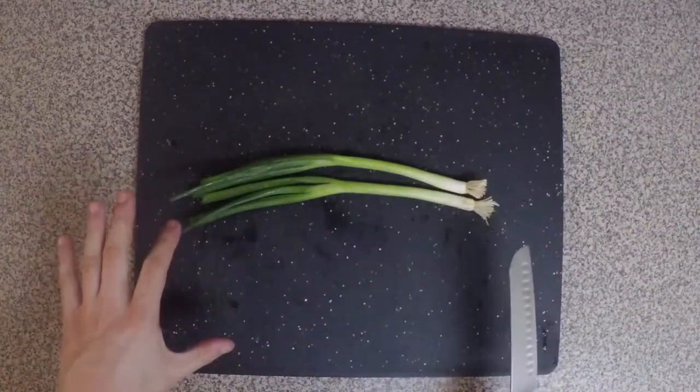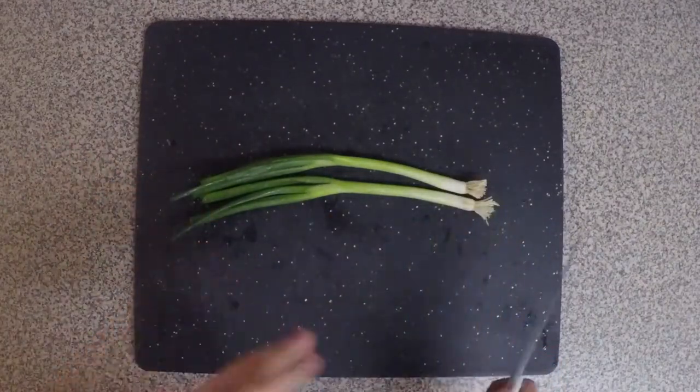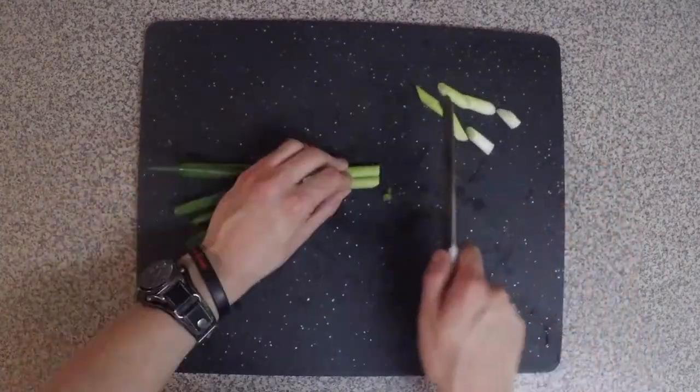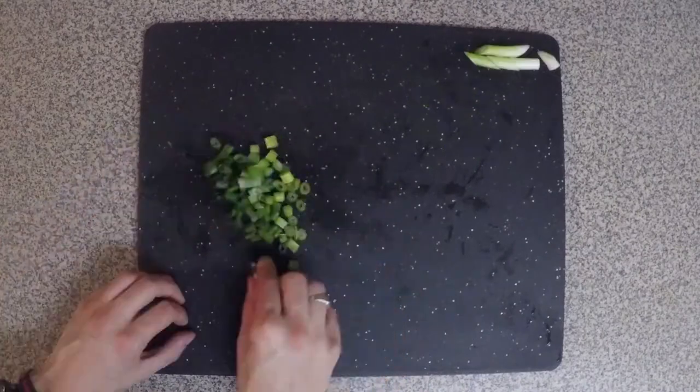I'm gonna start with some scallions. You could just do one, but I love the taste of these things, so I'm gonna put two of them in here. Set those aside and I'm just gonna dice the rest.